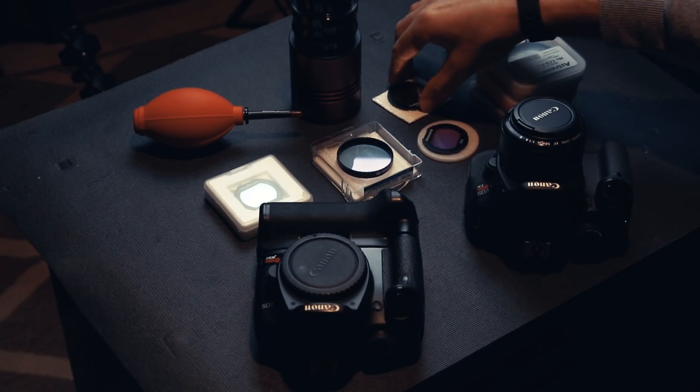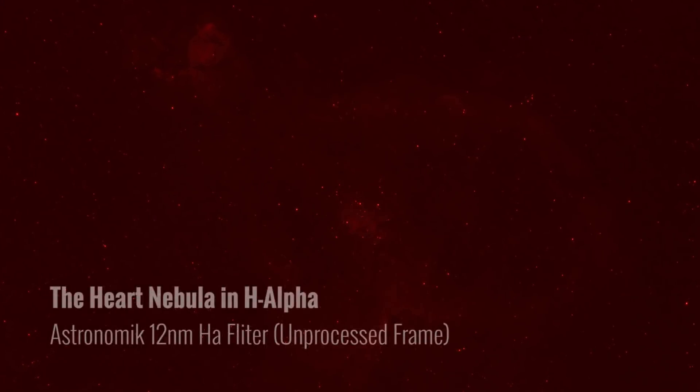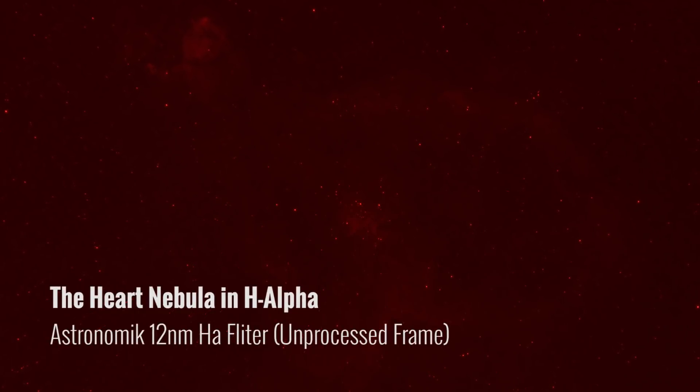One of the most important narrowband filters is hydrogen alpha. If you do get a narrowband filter, HA is probably the best one to start off with. The first one I got was the Astronomic 12-nanometer HA clip-in filter for my DSLR. One thing to note when using a filter like that — everything is going to be much dimmer in your image frame, so only the brightest stars are going to appear even with the ISO cranked to 3200, which makes framing up objects a lot more difficult.